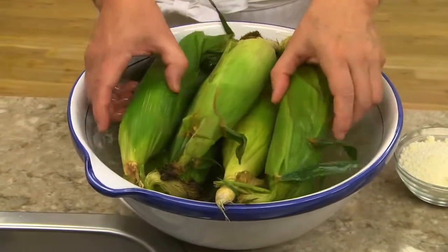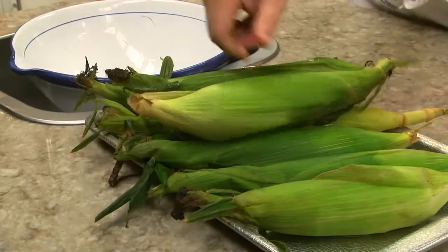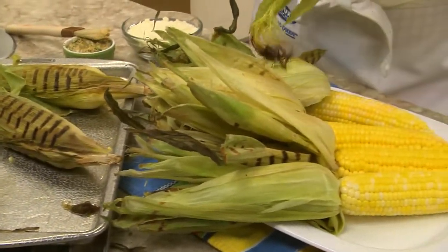We start off by soaking some corn in cold water for about 15 minutes. After draining it, we place them right on our oven racks, husks and all. Or we can put them on our grill to roast. Either way, once they're tender, we carefully peel back the husk.